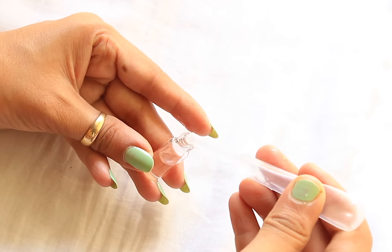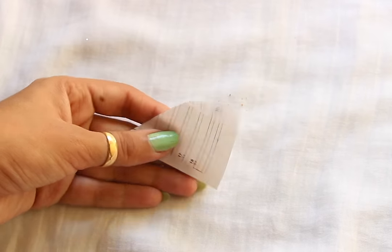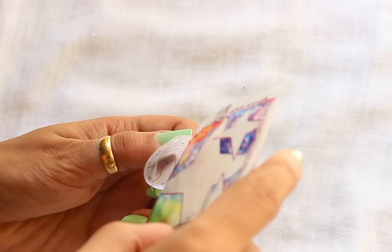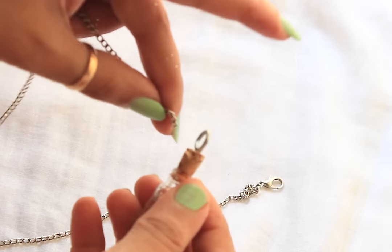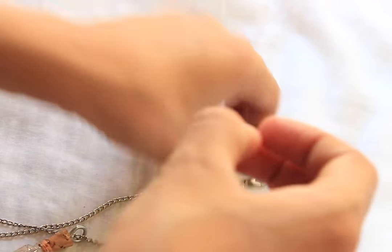Then fill equal amounts of water and glycerin, leaving 10 to 20% of the bottle empty. Then pour a very small amount of glitter and close the cap. Put this on a long chain and it's ready to wear.